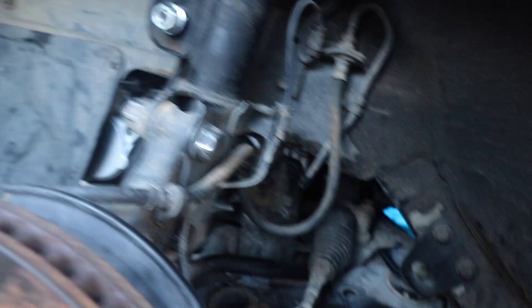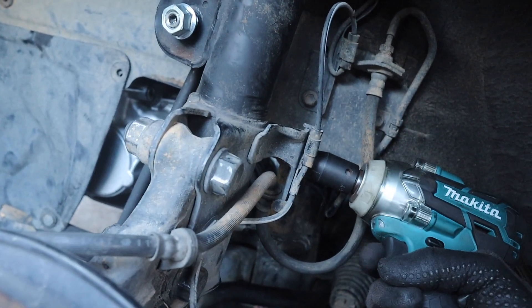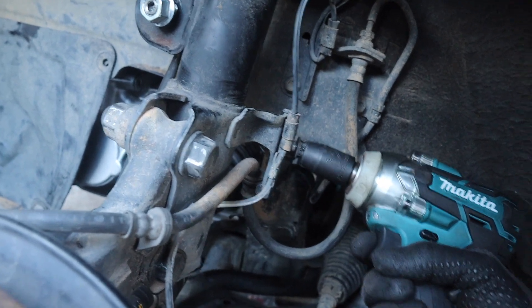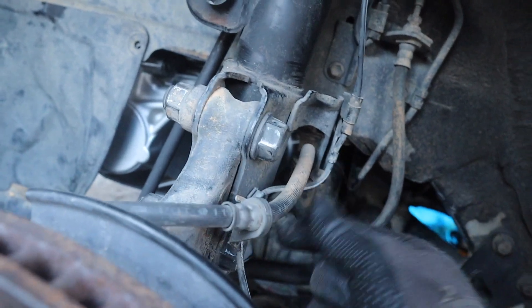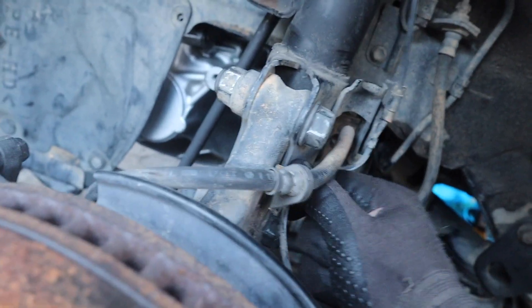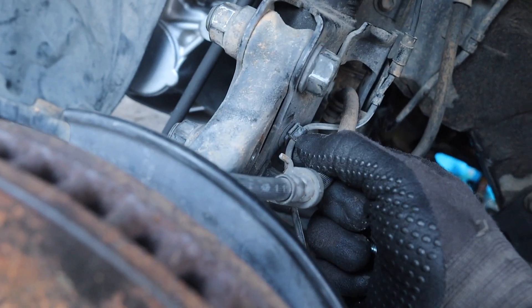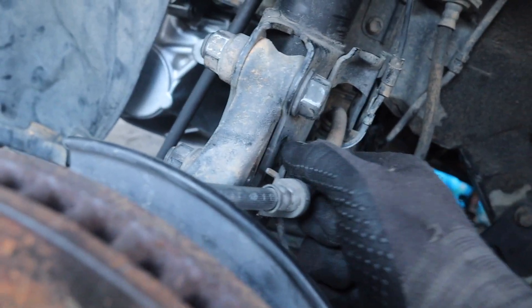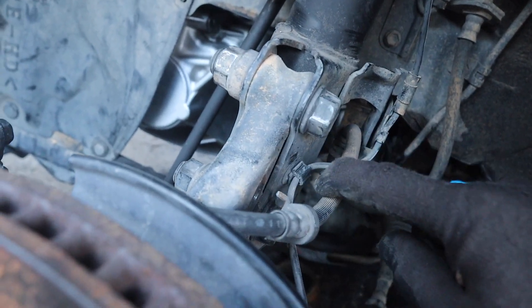I'm gonna put that down here. We're gonna take off the bracket that connects the brake line again. Now we're gonna take this off. And now we only got a clip right here. We're gonna use needle nose pliers or a flathead screwdriver to take that part off. So now everything technically is off.